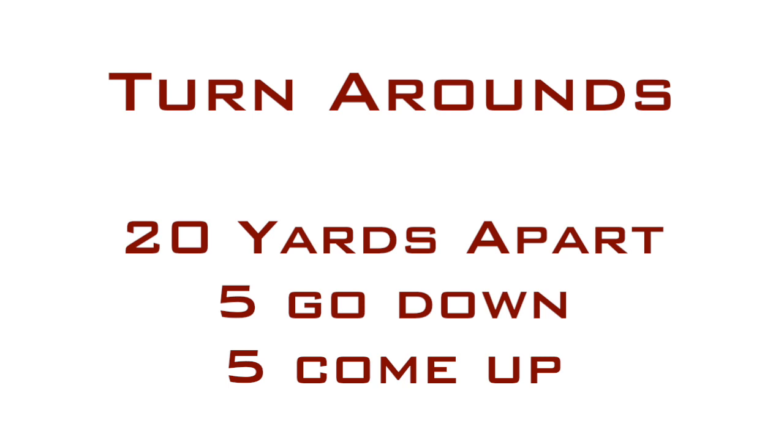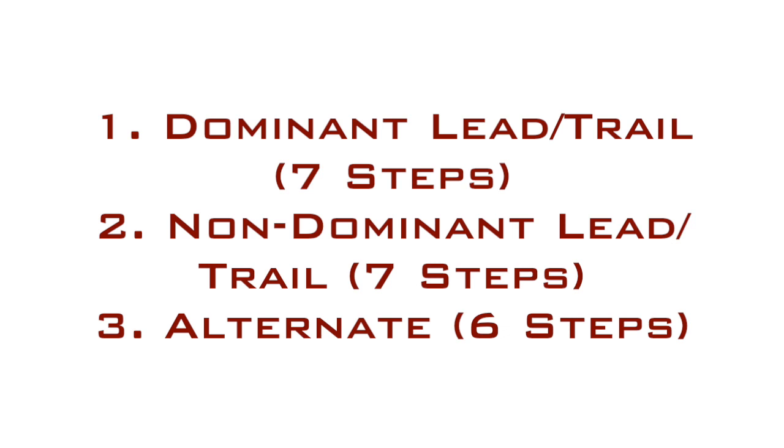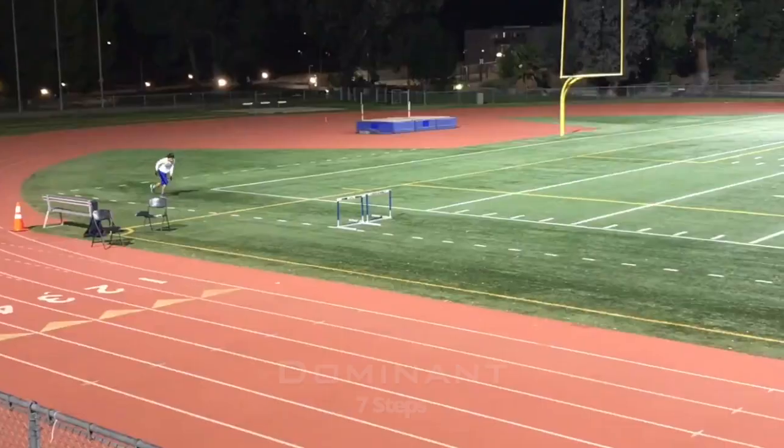The next drill is called turnarounds. You can do these on a track or on a soft surface like turf or grass. The hurdles are 20 yards apart and there are 10 total — five going down and five coming back up. As you're doing this drill, you're going to do your dominant trail and lead leg going up, which will be seven steps in between. Then you turn right around and come back doing your non-dominant trail and lead leg, also seven steps. Once you start alternating, it becomes a six-step drill where you alternate at each hurdle.